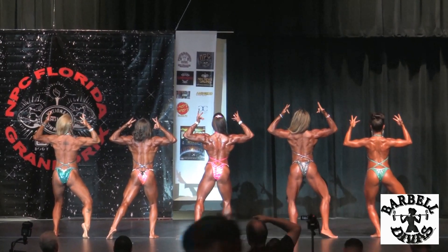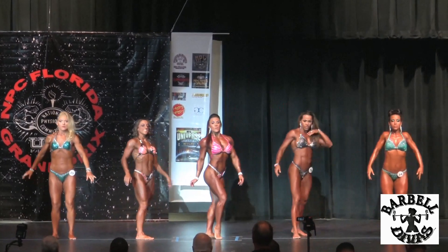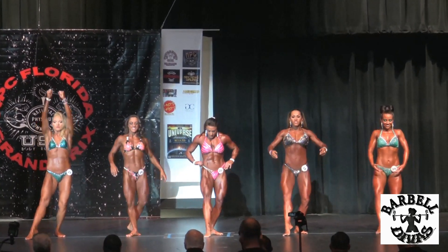Now face the judges with one leg standing forward, hands on head down.